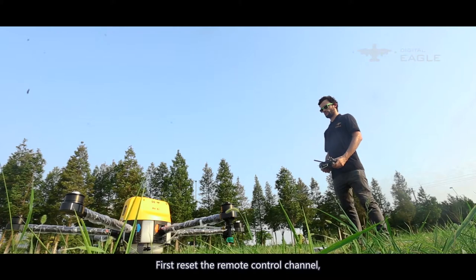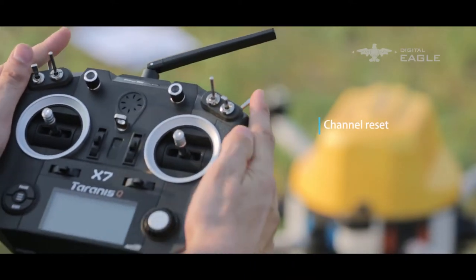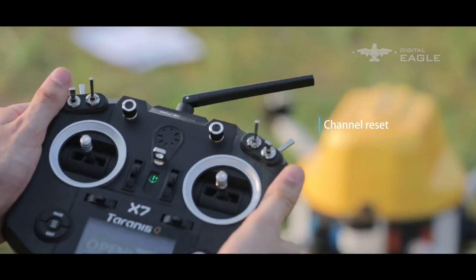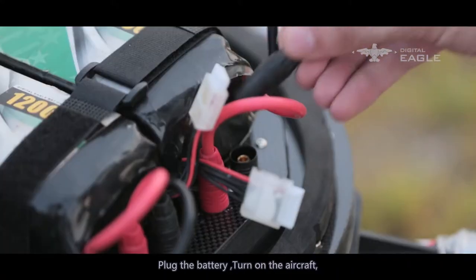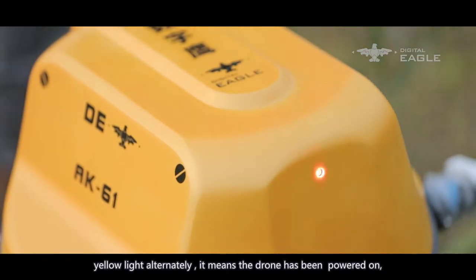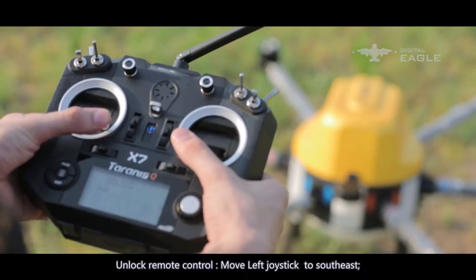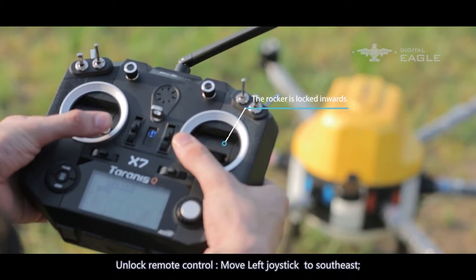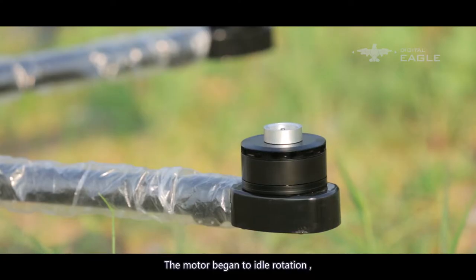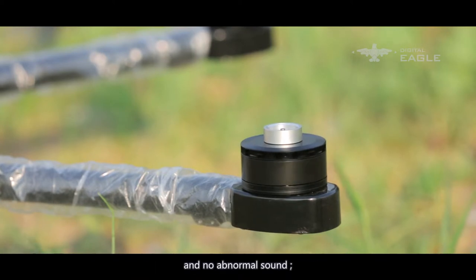Part 4: Check motor. First, reset the remote control channel and start the remote control. Plug in the battery and turn on the aircraft. The LED lights on the drone will flash red, green, and yellow alternately, indicating the drone is powered on and under self-test. Unlock the remote control by moving the left joystick to southeast and the right joystick to southwest, drawing a V. The motors begin idle rotation — check that motor rotation is smooth with no abnormal sound. Toggle the joystick to verify the corresponding arm responds correctly.